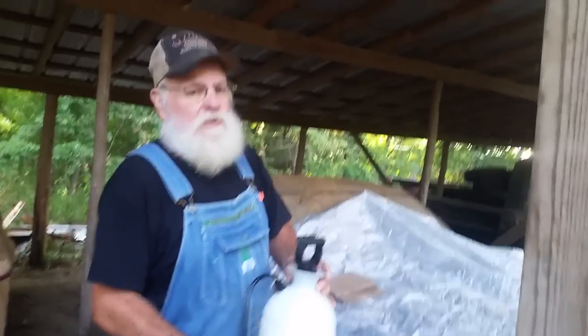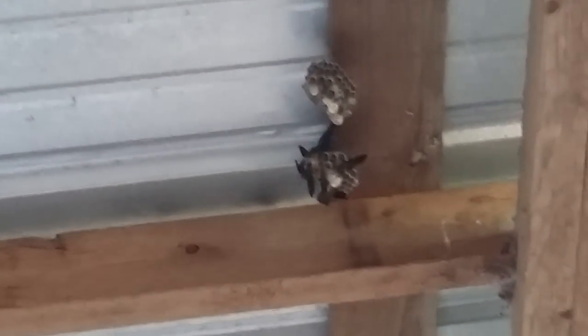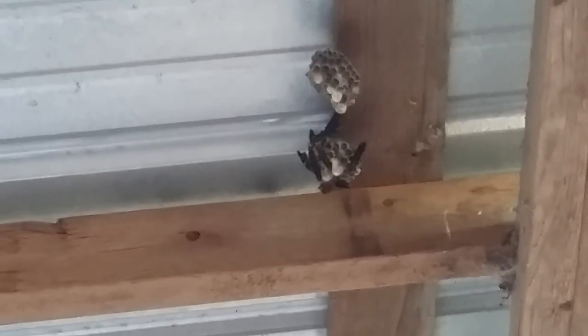Showing them wasps, they're starting to move around now. It's getting warm and they're starting to move around. I want to get it in the morning while it's still cool so that they're all on the nest.